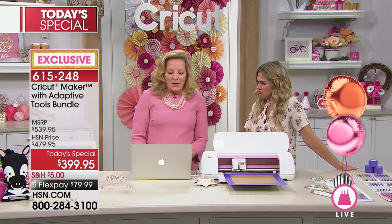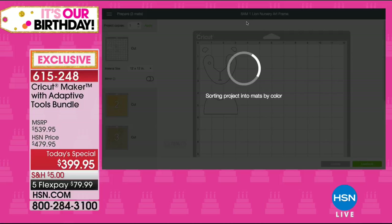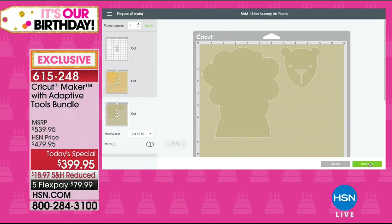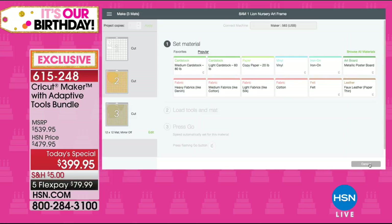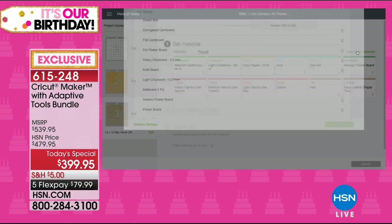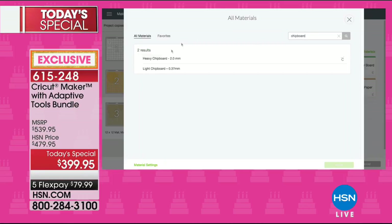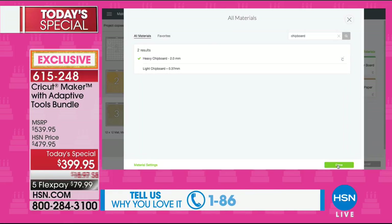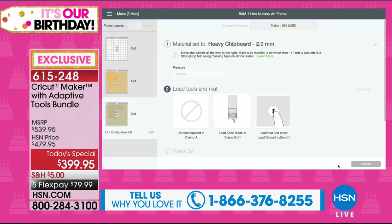I'm going back to our little lion, clicking make it, replacing the mat with the chipboard mat. Design space is free software — I'm going to browse the thousands of materials the Cricut Maker will cut. I want chipboard — I search for it, and I know I'm cutting heavy chipboard because it has a 'C' next to it on the left. That 'C' means it's Cricut tested, Cricut approved. It's going to tell me to load the material.